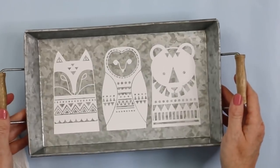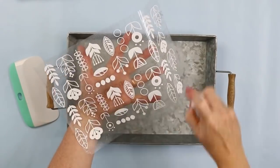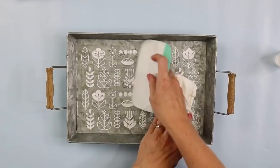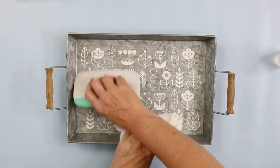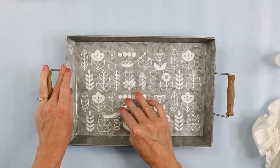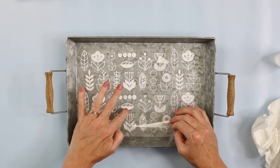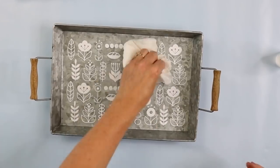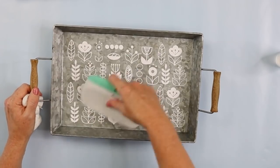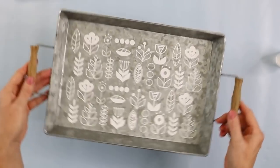Once everything is on there and dry, your project is ready. With this second design, you would not have to use the wet application technique. But one thing I do like about it is that it helps you locate your design on your surface — it's a great way to float your design until you get it exactly in place, then press all that water out just like last time. You might want to give it a try and see if you like it.